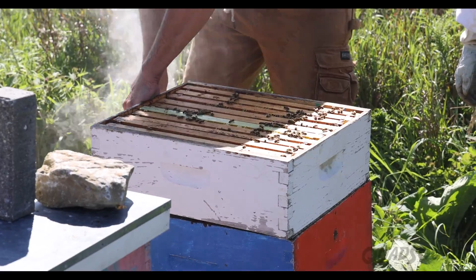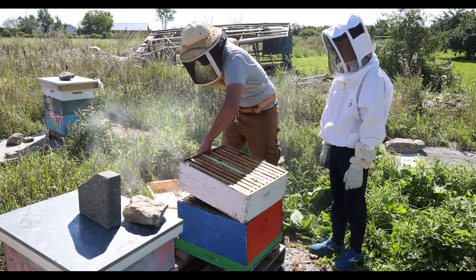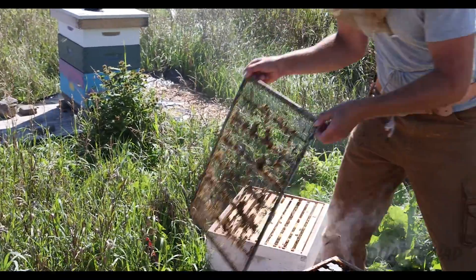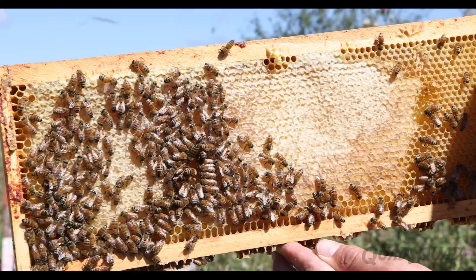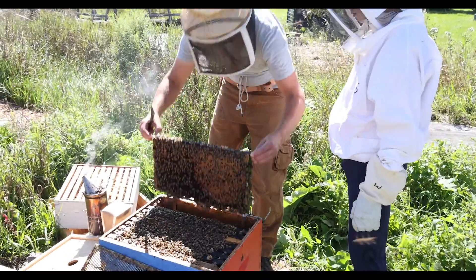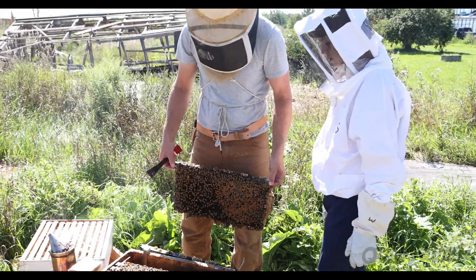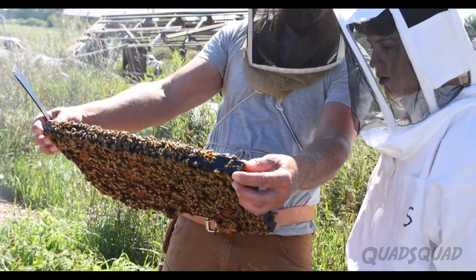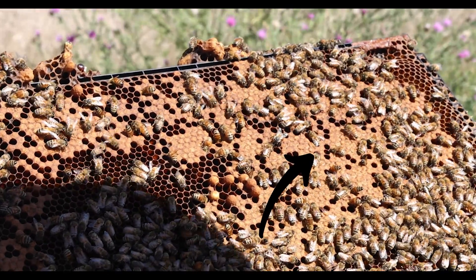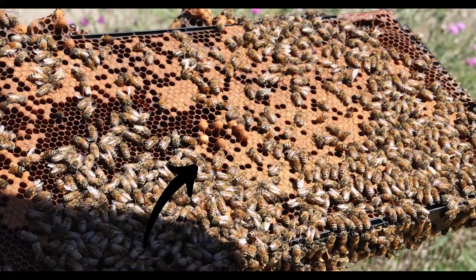The hive boxes are divided into two parts. The queen excluder is a grate that keeps the queen and all of her eggs separated from the honey, and the honey super holds about 70% of all the honey in the hive, and it's really heavy. The bottom box is called the brood box — this is where the queen lives and lays all of her eggs. The worker's brood are all the flat eggs, and the drone brood are all the round eggs.